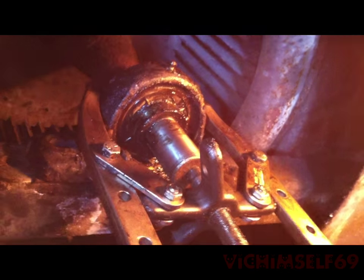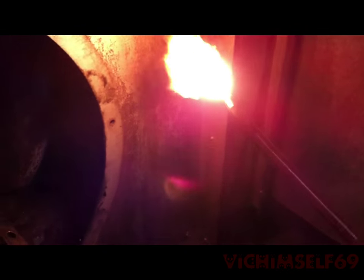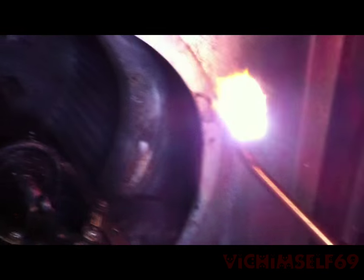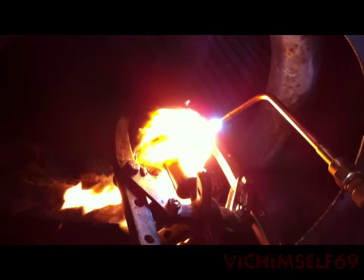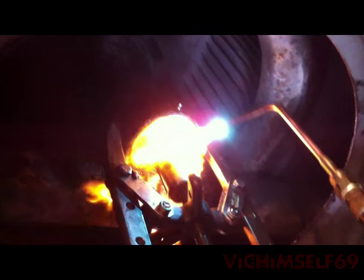We're back at it. There's a stubborn bearing over here. What we're doing now is heating up the bearing to make it expand, so we can use the bearing pullers to bring the bearing off the shaft.